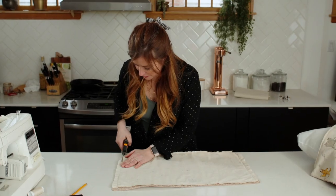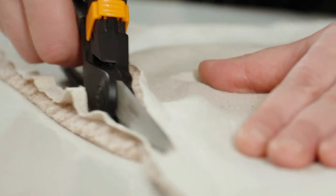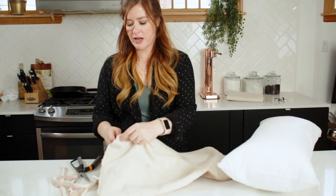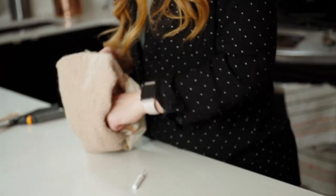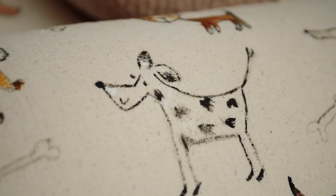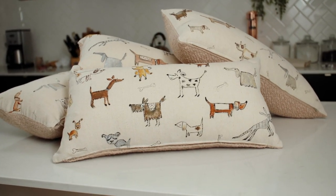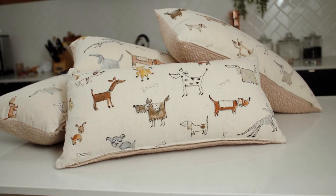Now that my sewing is all done, I'm just going to trim the fabric back closer to the seam. Then undo the zipper, flip it right side out, and stuff your lumbar pillows inside. All of my patterns are a little bit different because they are hand-painted, but now it's all complete — and that's how you get a little doggy lumbar pillow.